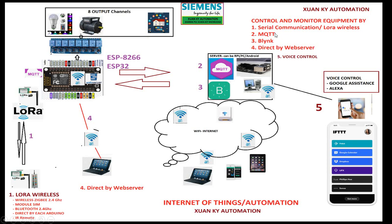In this series of videos, I will demonstrate many kinds of controls, such as serial communication, LoRa, Wi-Fi, Bluetooth, and other modules. I can also use MQTT — an Internet of Things protocol — and the first one is the Blynk application to control.